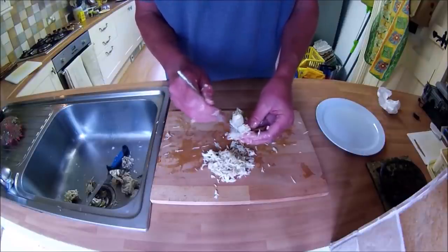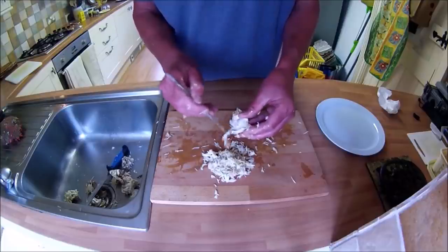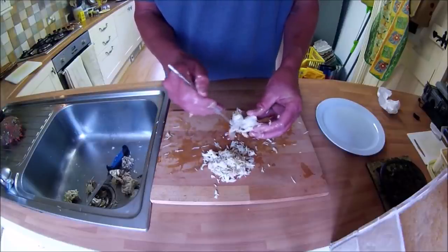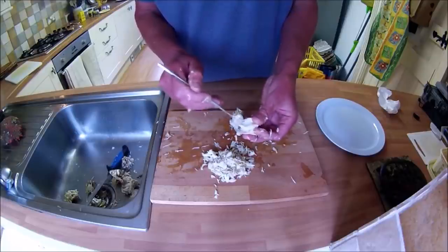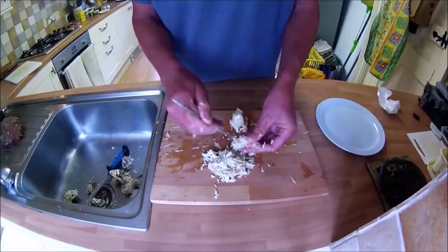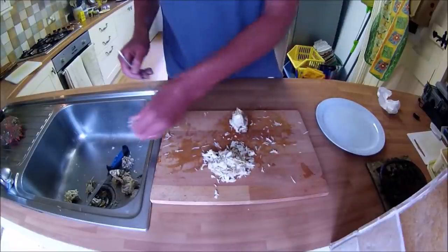The alternative is to serve the crab whole and do all this at the table - this is how I first had spider crab in a Cornish restaurant, and although it took me ages to eat, what fun it was. At home we prefer to extract the brown meat and the white meat and serve with the whole crab claws.